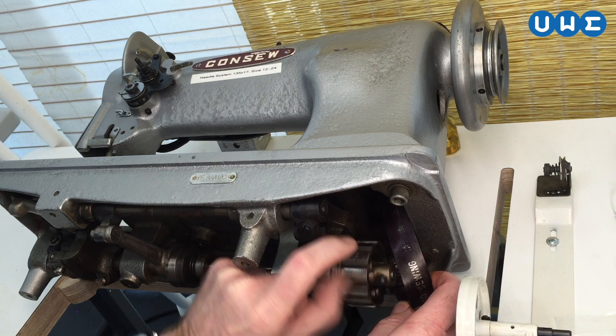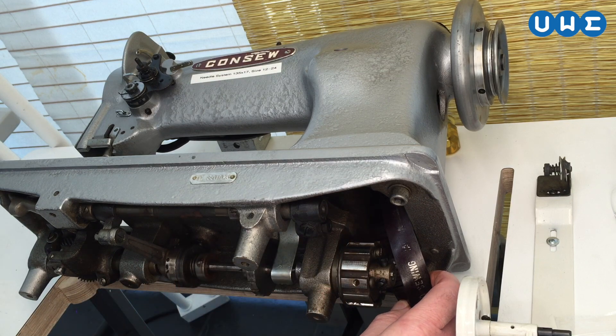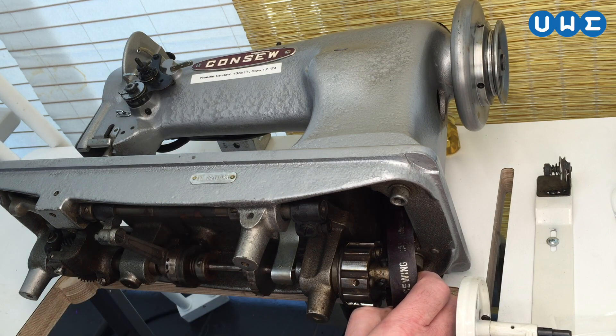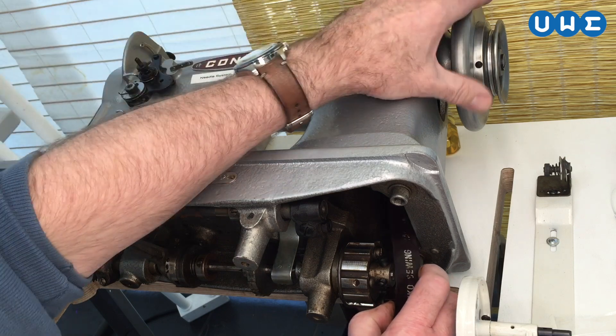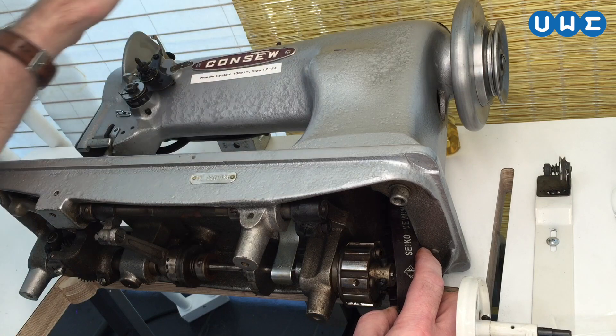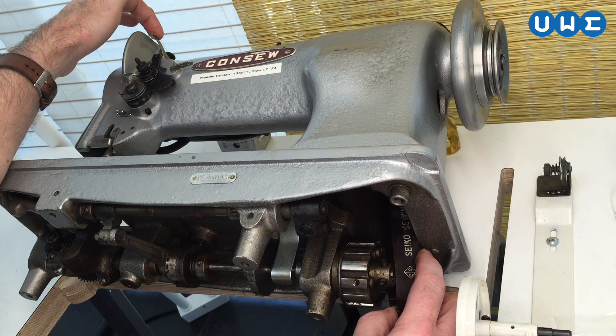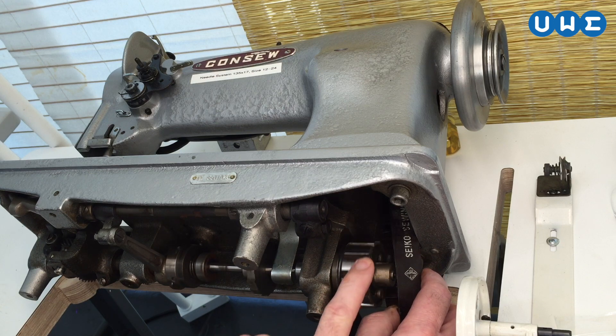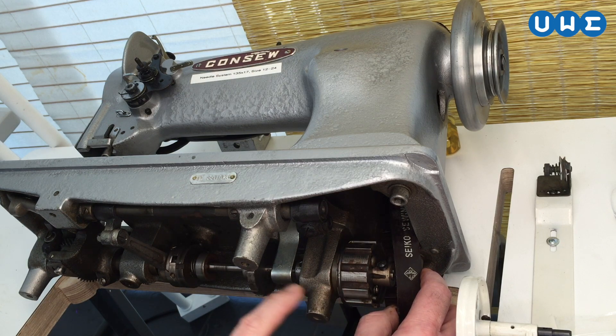Now the bottom spins independently of the top. Before you put the belt back on, you should bring the top to the position so that the take-up lever is at its highest position. Then turn the bottom drive shaft so that these two marks — the two arrows on this particular machine — align.